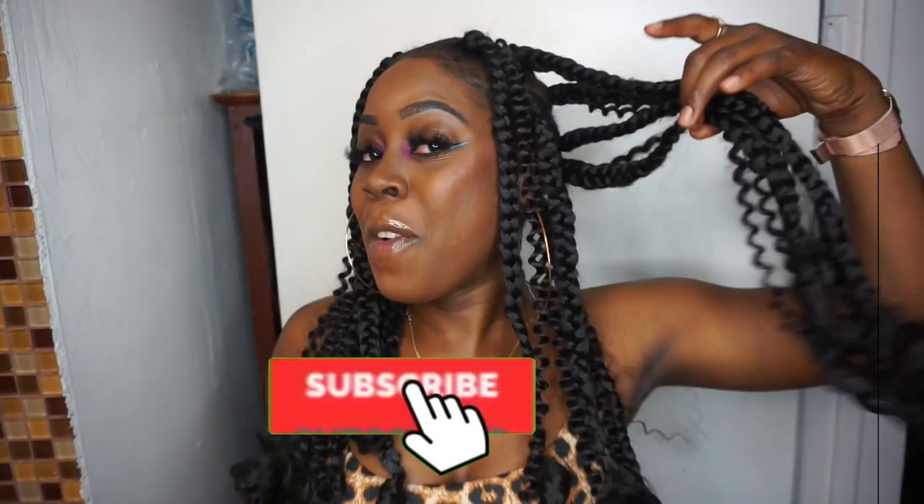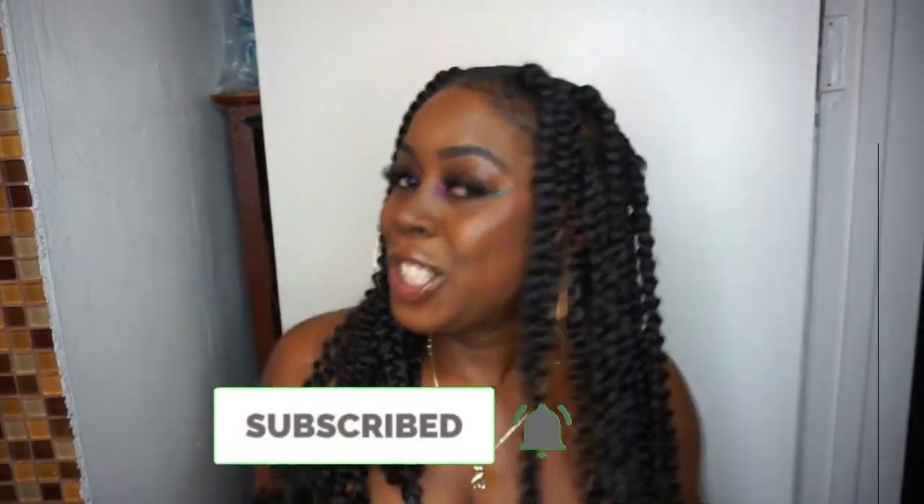I literally just did the coil array knotless braids and it came out super super perfect. Make sure you guys stay tuned throughout the entire video, don't forget to like, comment, and subscribe — I'm gonna show you how I got this.